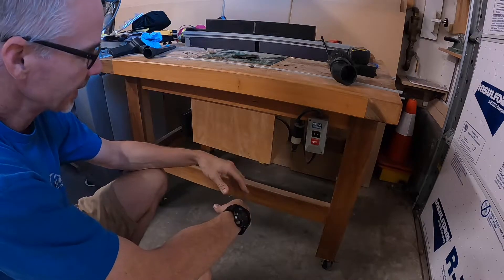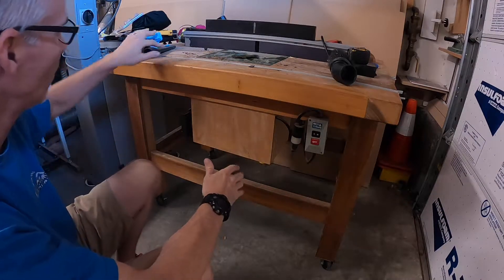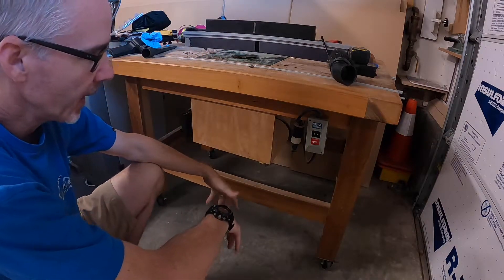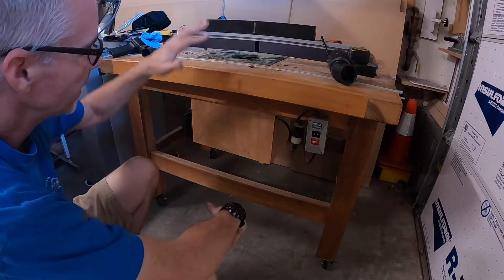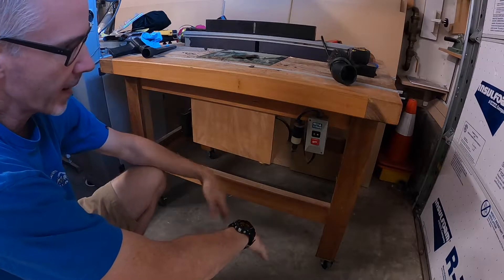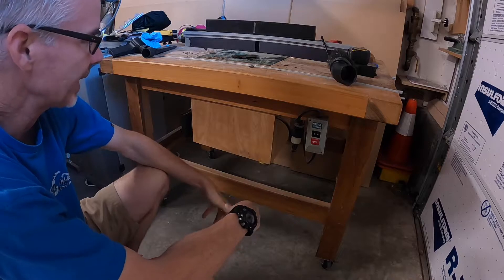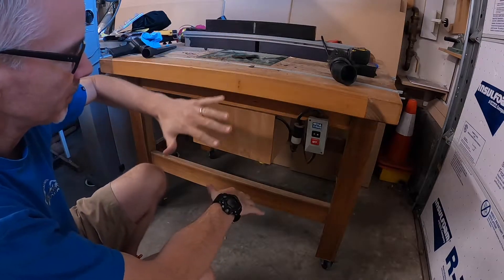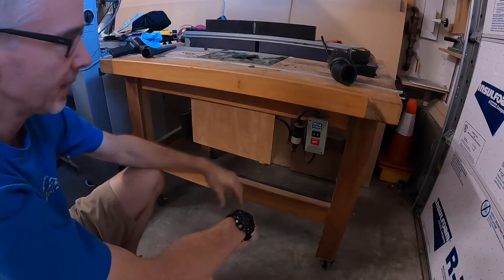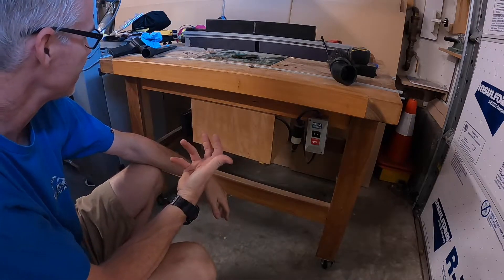I knew the Jointech name and knew it was good stuff, but I wasn't really familiar with the whole story behind it. Jointech makes this router lift and also the fence — very precise, precision instruments. This was coming out in the early 2000s or late 90s. I didn't really think about getting a lift because I didn't want to spend the money and felt I was capable enough to do my routing without one. Even today, that's still how I work — so having a lift is kind of a foreign thing for me.